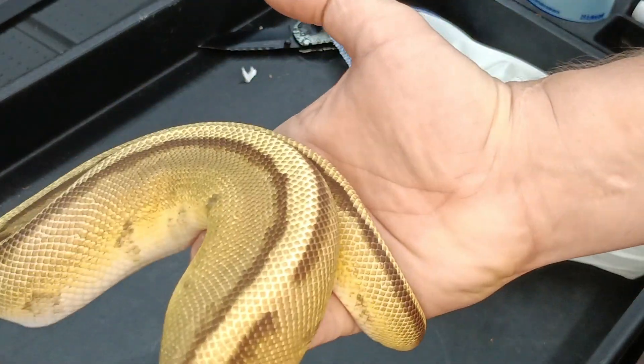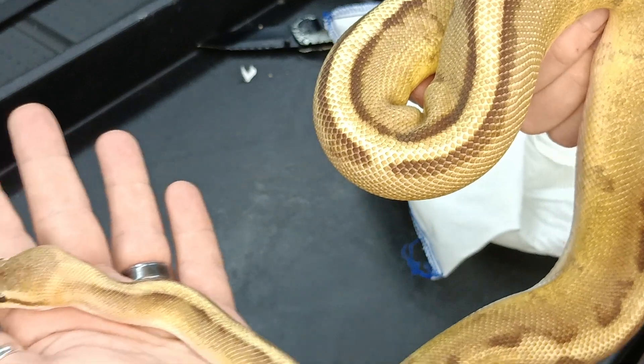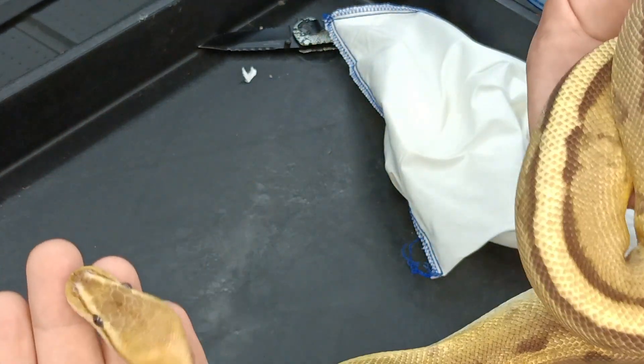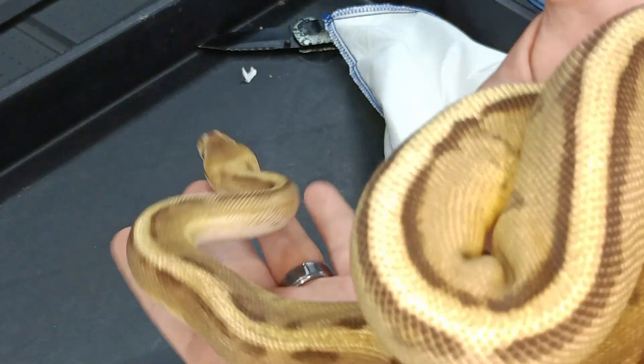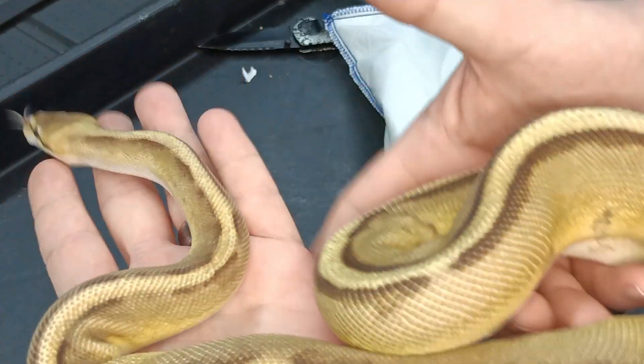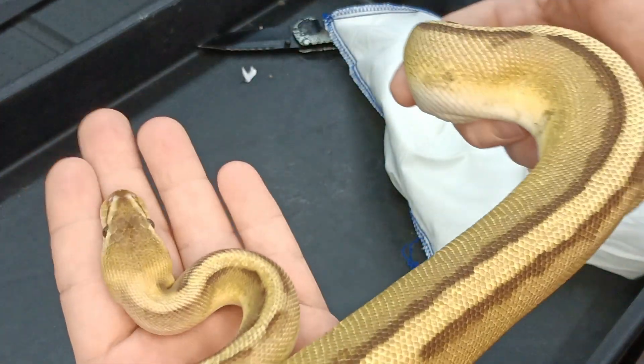So, Fire or Vanilla, Genetic Stripe, Double Het Desert Ghost Clown. Hopefully this boy proves out to be Vanilla. I do have GHI Vanilla Het Clown females growing up — stuff like that — so I could build a really nice project out of this.